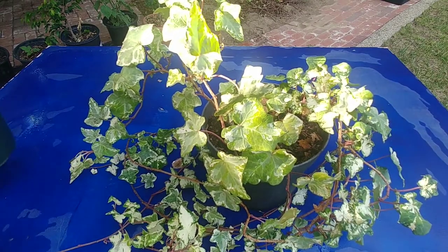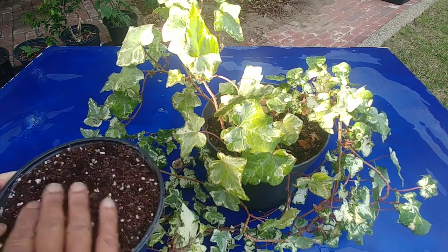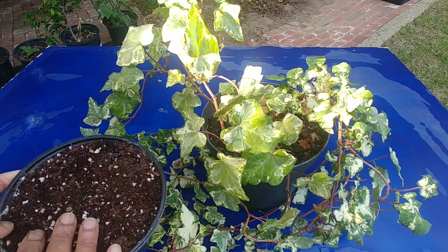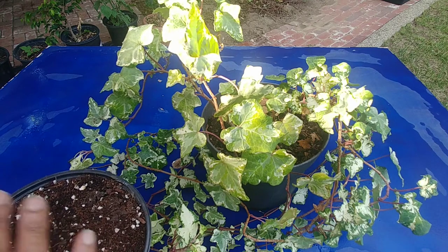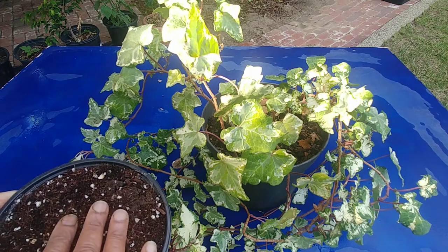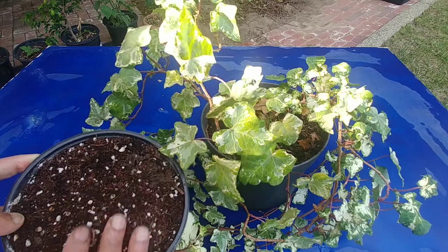To plant these, first of all I have taken a regular potting soil mix in which I added a lot of coco peat, because for cuttings to grow they need to be in moist soil and coco peat keeps the soil moist for a long time. I have mixed a lot of coco peat as you can see, and there is some perlite and some compost in it.